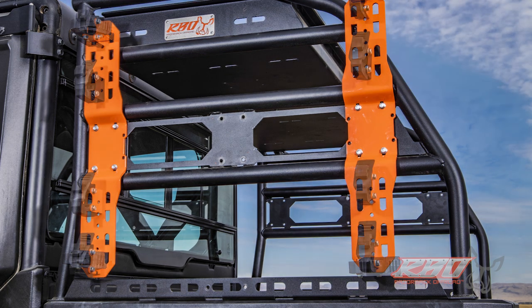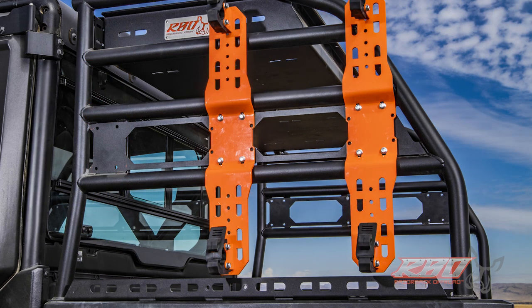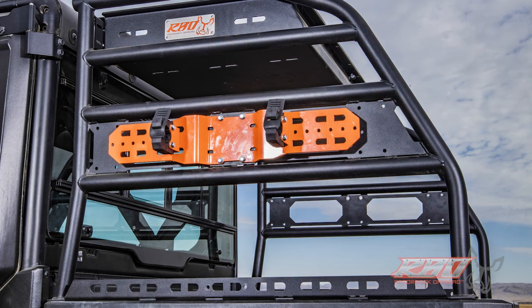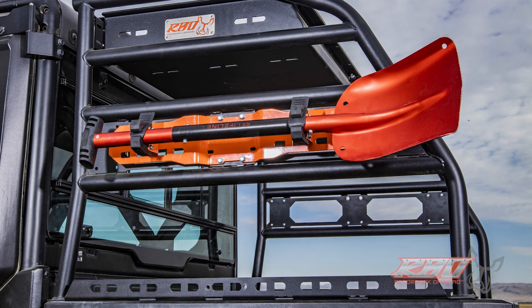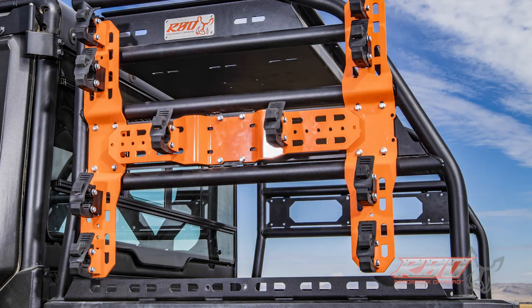Each of the It Fits mounts comes with all of the hardware and two quick fists. If you want to add more quick fists, we do sell them as an option. As you can see as we run through all of these slides, there are tons of options. You can take them off and install the Rotopax fuel packs, which we also sell here at Razorback Off-Road.